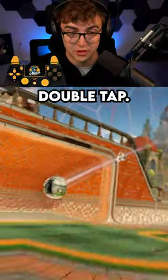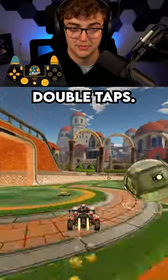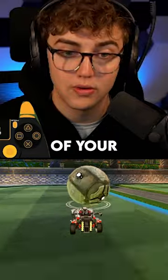This is my single best tip for a double tap. It will probably go against everything that you've ever heard about double taps. Simply hit the ball off the wall and then let go of your controller.